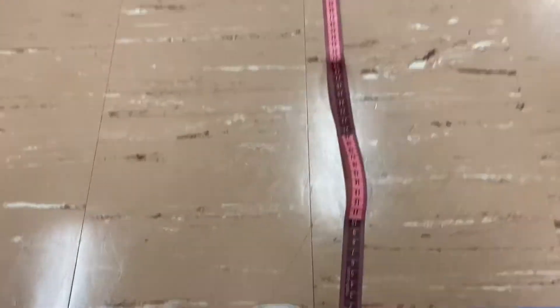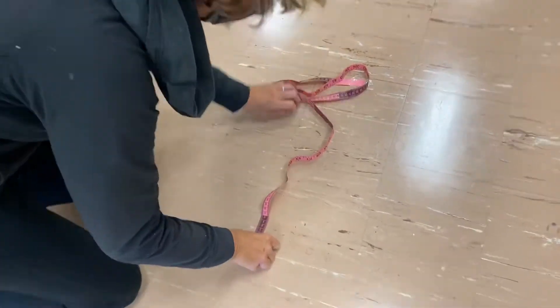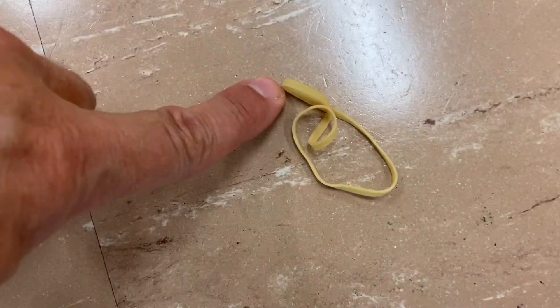Just like in the other events, you'll add up the different lengths of the measuring tape needed to reach the position of the rubber band. We measure to that point.